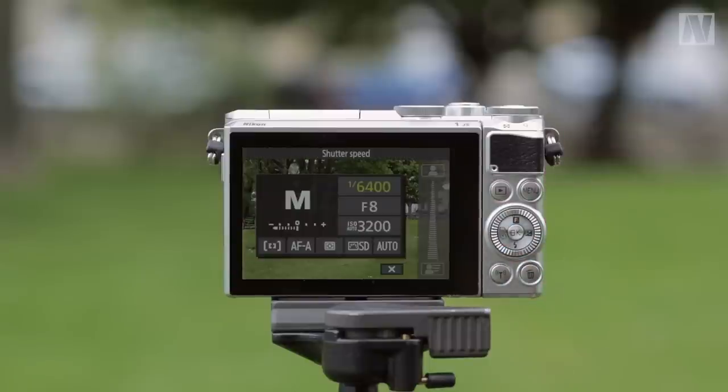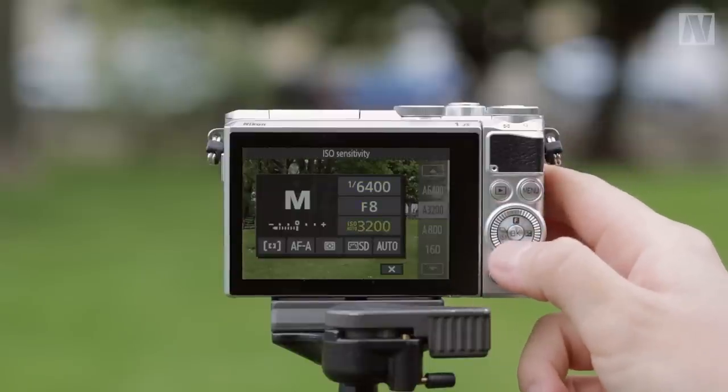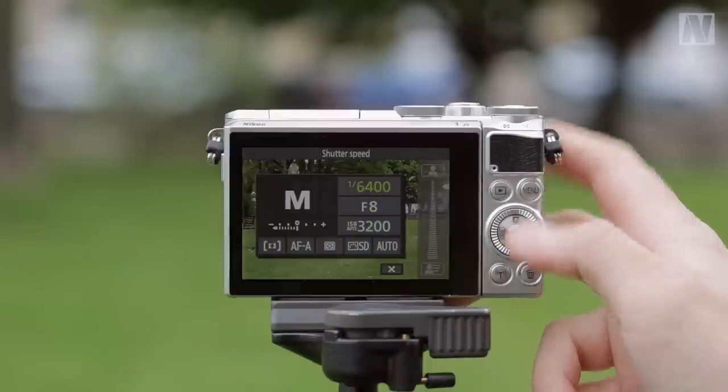Pressing this button here, labelled with an F, brings up a number of key settings for quick access. This saves you from having to delve into the main menu, and although this menu is not customisable, there are only a few options within it, so there shouldn't be lots of unnecessary scrolling.